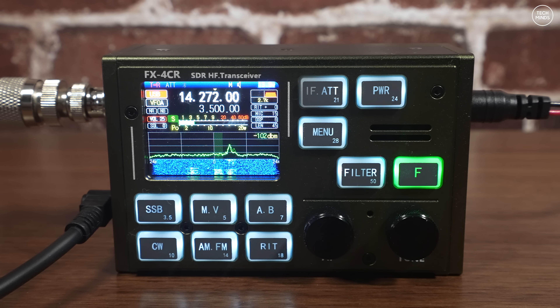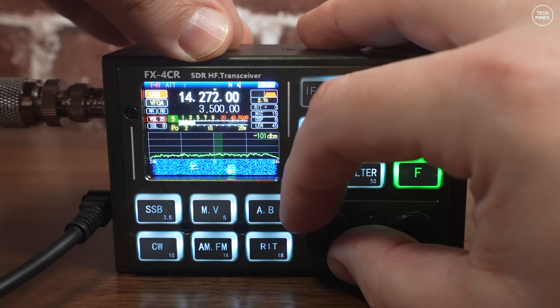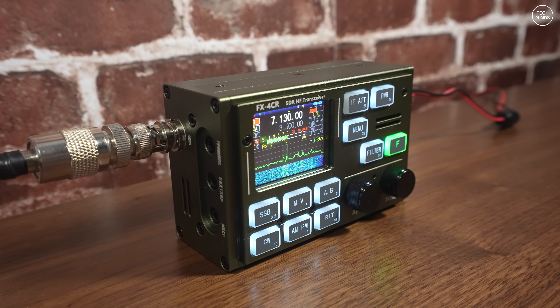Within the menu you can also change the TX filter — it's identified as a number, but if you look at the snippet from the manual you can see the available TX filter options. I had mine set to four, which is 2.7 kHz. This video was more about letting you know that the V3 has those new upgrades: the power socket, USB-C socket, and the included internal fan — which incidentally I could not even hear over the radio when it came on.